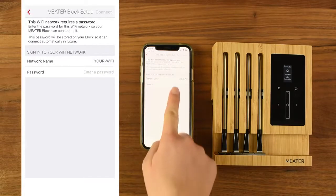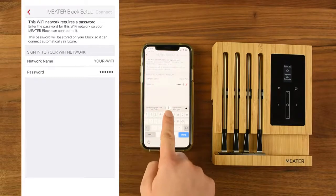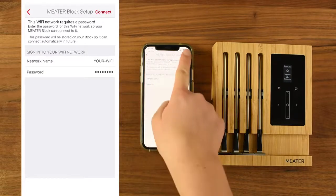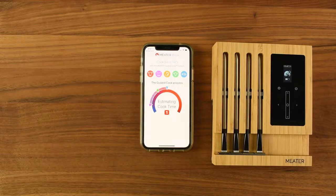Beside Network Name, your Wi-Fi network will appear. Type in your Wi-Fi password. There is a maximum of 57 characters, so if your Wi-Fi password is longer, you may have to shorten it in your router settings. Once connected to your Wi-Fi, you're all done setting up the block.